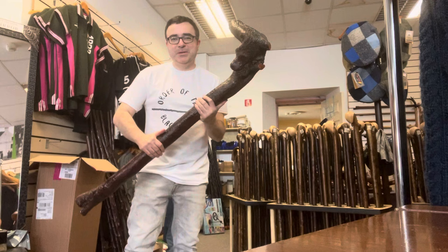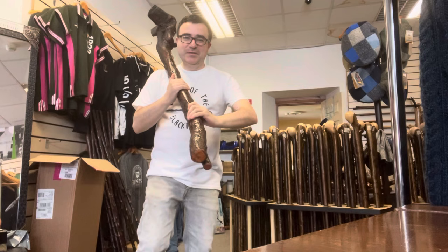This is a piece of blackthorn. Let me stand back here so you guys can see this as well. It's quite a heavy piece of blackthorn. Let me get on my knees here so you guys can see this piece.